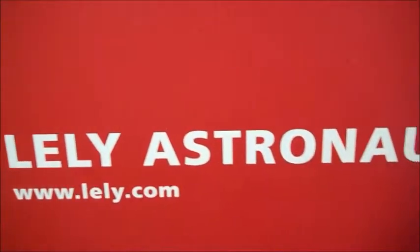It's a Lahey Astronaut Automatic Robotic Mounter.